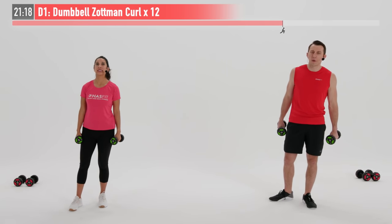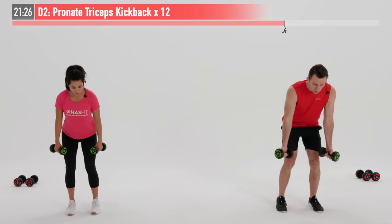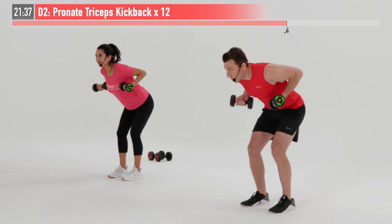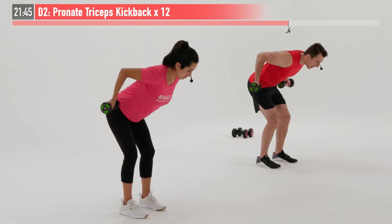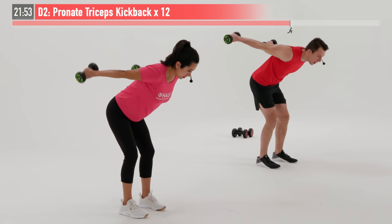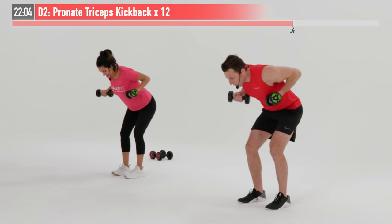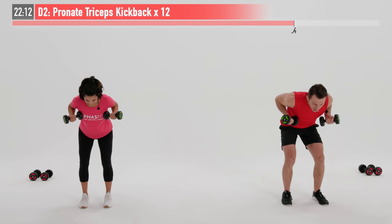The arms aren't getting any rest — the biceps are, though. We're going to focus on the muscle in the back of our arm: our triceps. We're going to do a pronated tricep kickback. Start with feet shoulder-width apart, bring your elbows up until that upper arm is parallel to the floor. Now extend from that elbow, squeeze the back of your arms, and return. 12 repetitions. Try your best to keep that upper arm parallel to the floor so you're not moving from the elbow and swinging — that would be too easy. Instead, we are going to force those triceps to work, only extending from that elbow. Excellent work.